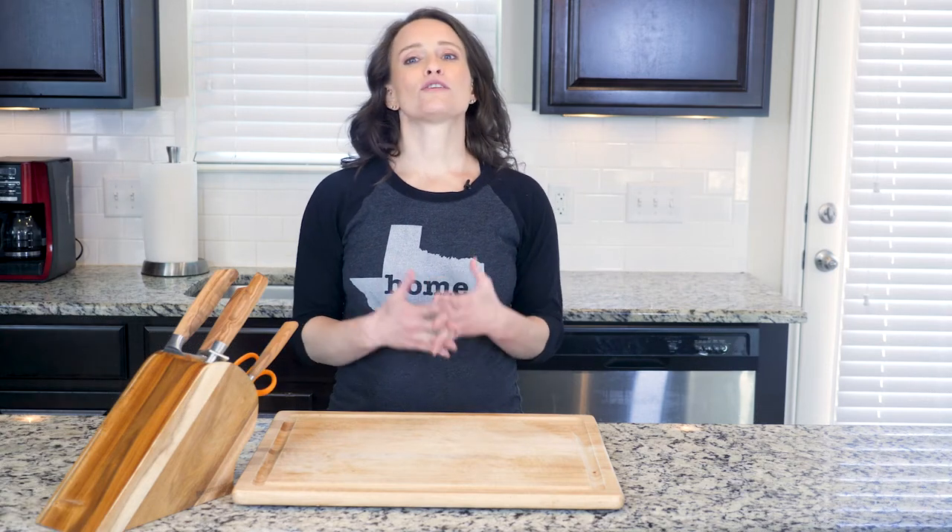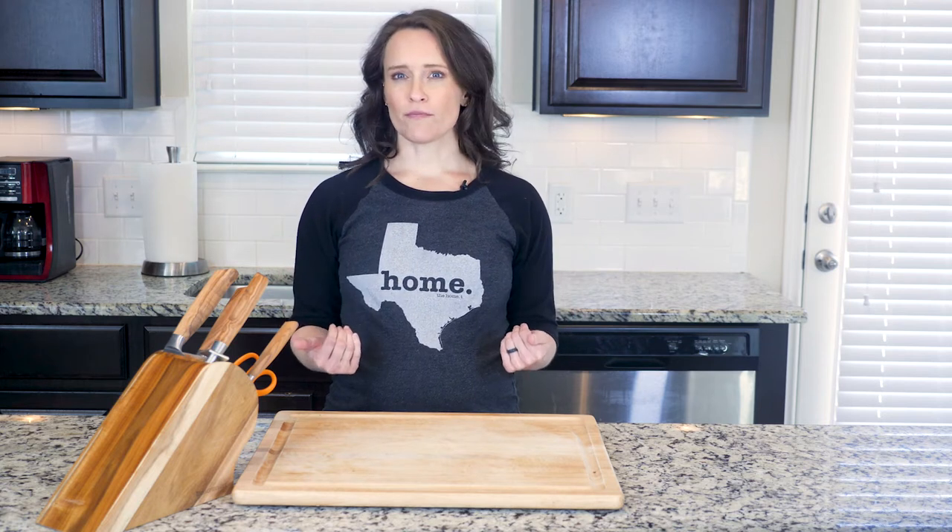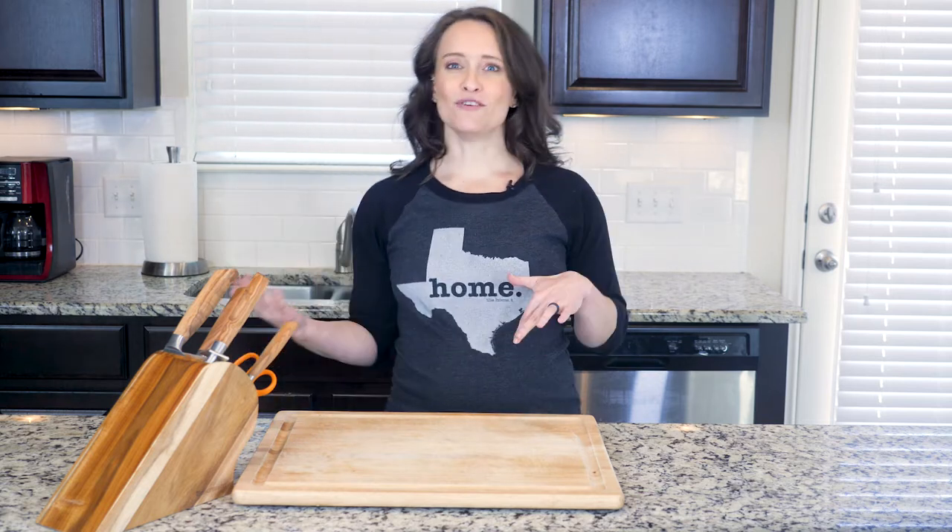Hey y'all, this dish calls for turkey, either breast or a drumstick, but we know that it can sometimes be hard to find turkey. Don't worry, you can substitute a split chicken breast if you need to.